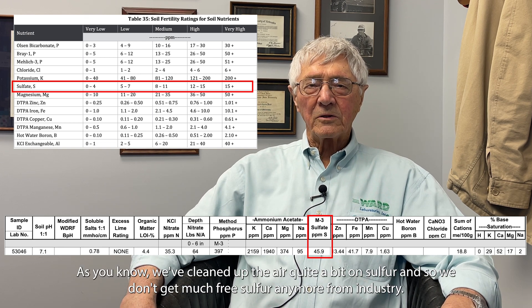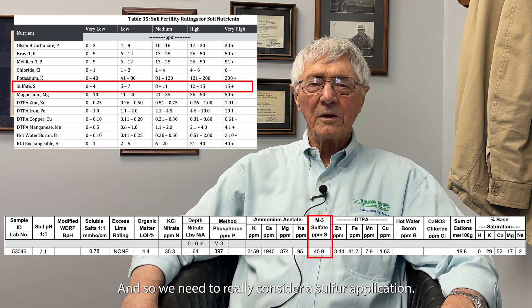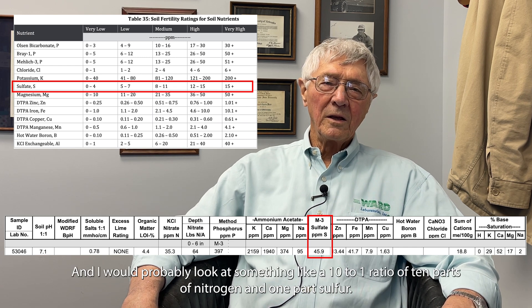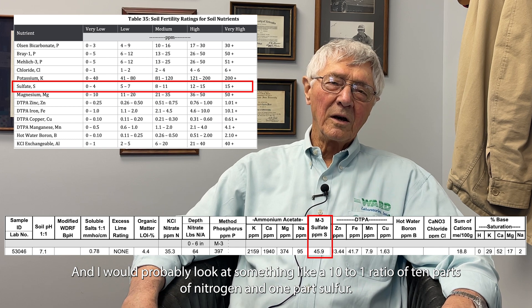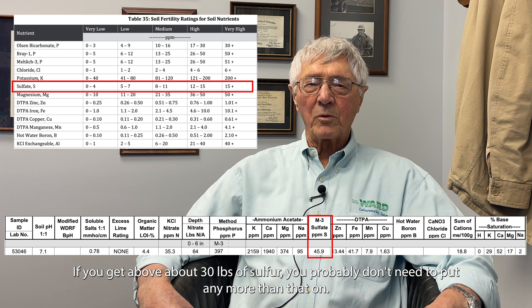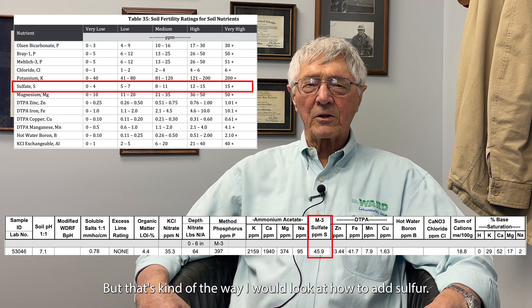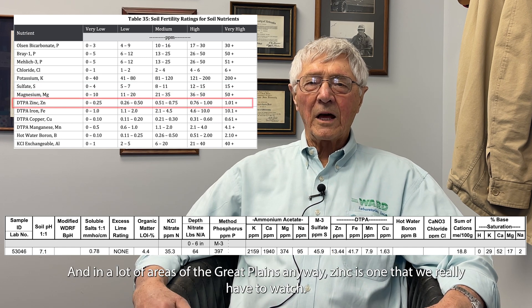For sulfur, we've cleaned up the air quite a bit and don't get much free sulfur from industry anymore, so we really need to consider sulfur application. I look at a 10-to-1 ratio: 10 parts of nitrogen to one part sulfur. If you're getting above about 30 pounds of sulfur, you probably don't need to add more than that.